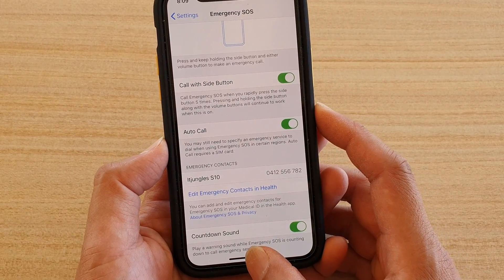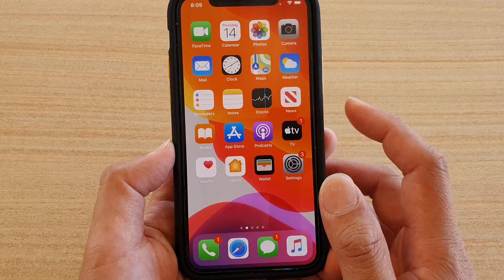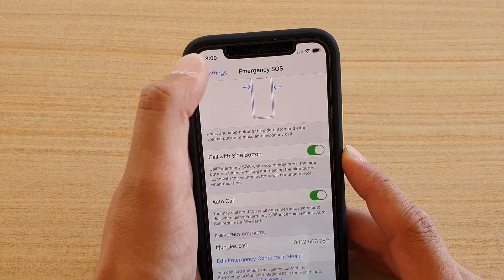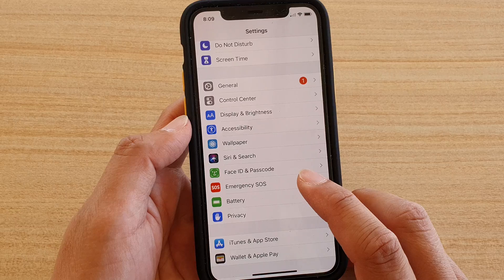First, let's go back to your home screen by swiping up. Then tap on the Settings icon. From here, tap on Emergency SOS.